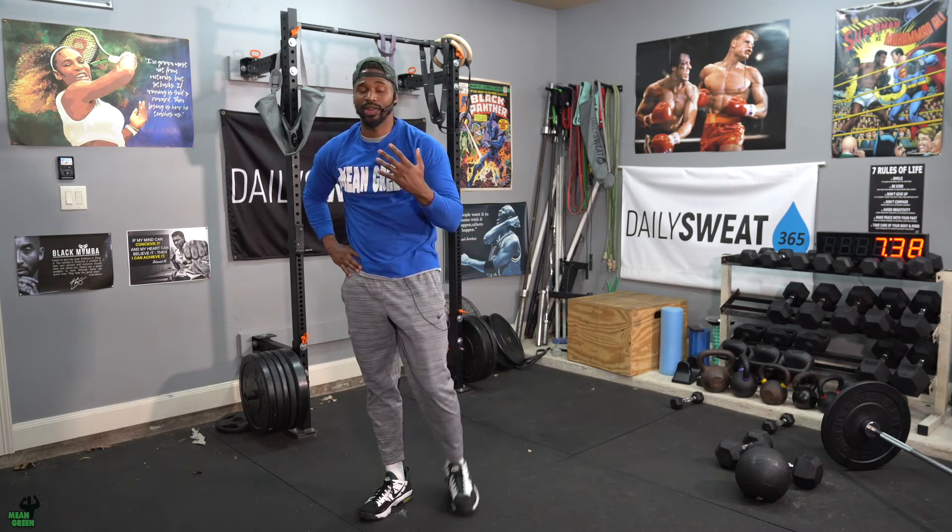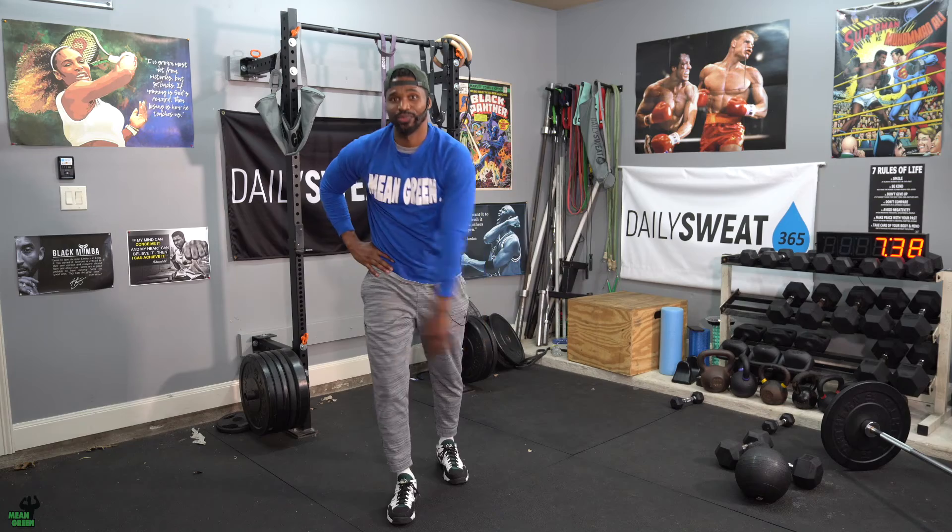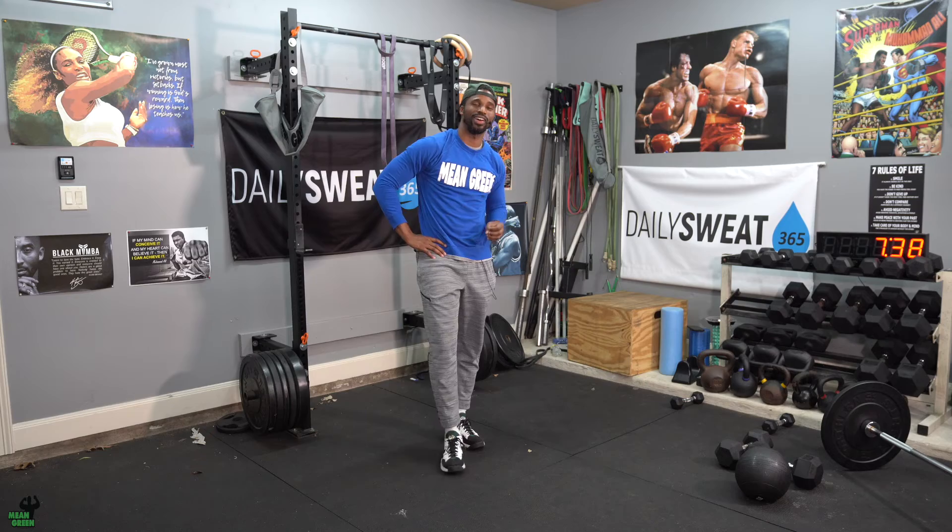That's going to be your Tabata. You've got your workloads of 30 seconds, rest periods of 10 seconds, recovery of 30 seconds. We're going to do this a total of four times. That's going to be your Tabata for your Flex Fridays. Can't wait to see you tomorrow because it's on and popping. Y'all take care.